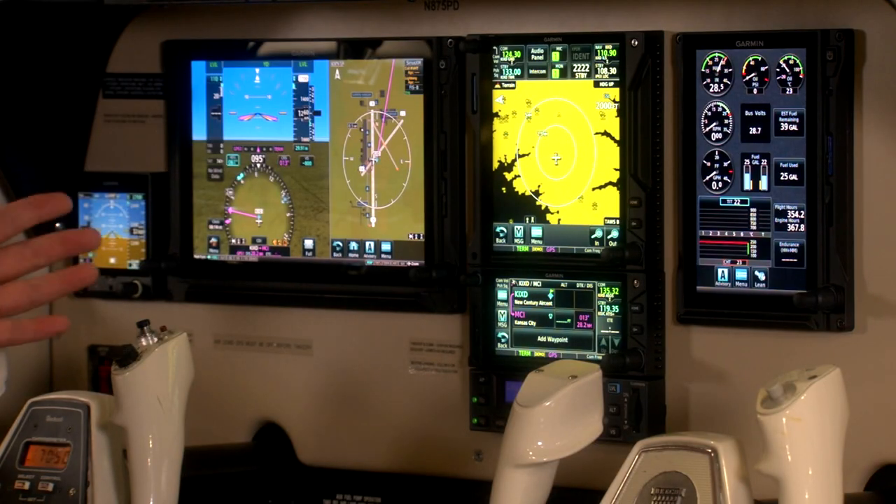All right, so here we are inside of the A36. We're going to run through all of the equipment that Garmin has installed in here, and then we'll go through each one individually in a little more detail. We're going to start with what's right front and center with me — the G500 TXI.